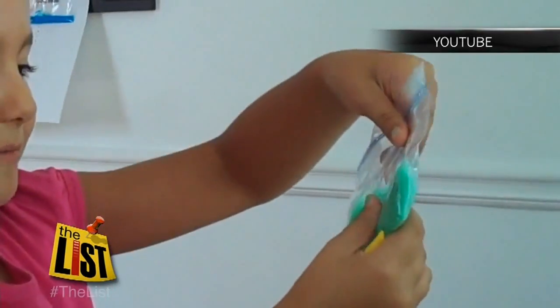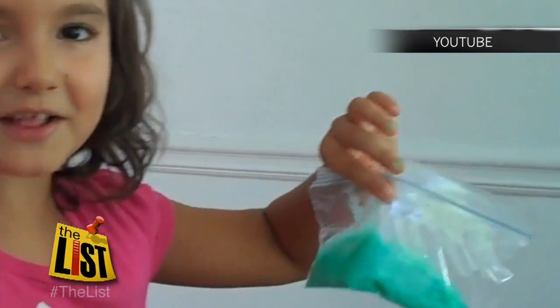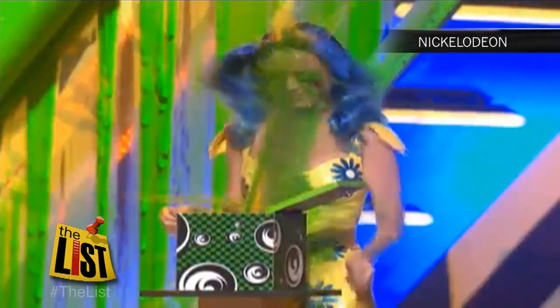Get a Ziploc and put it in there, and that's how you get slime. Science for Kids — keeping it real on It's All About You.